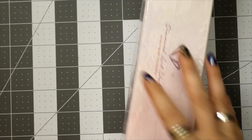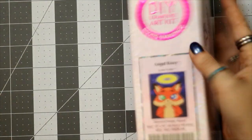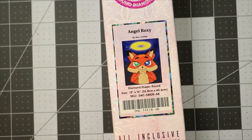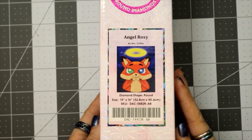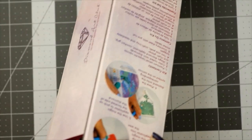People have been asking in my DMs why I haven't unboxed Mrs. Coffee's diamond painting yet. I wanted to wait so that when you all see it, it's closer to a restock time. This is actually March 27th — we don't talk about when I film things. I go out of town tomorrow so I got a bunch of things filmed. Let's just jump into the box.